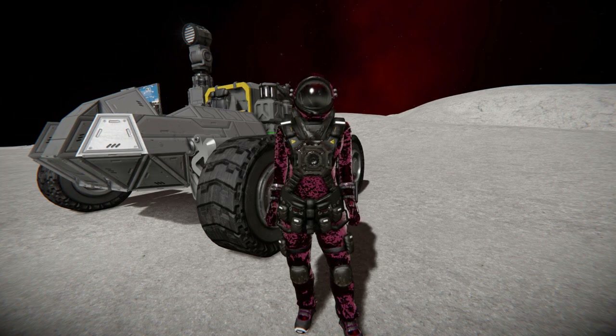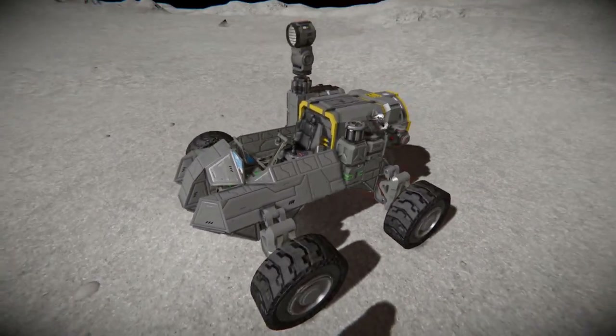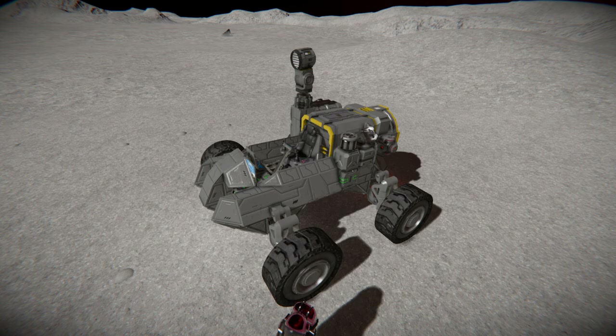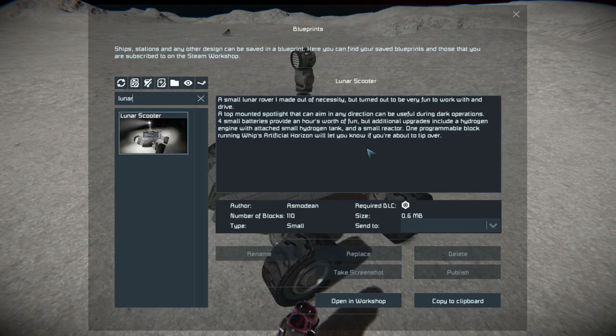For today we're looking at a small Lunar Rover called the Lunar Scooter — this lovely little thing right here. It's a very small, very compact rover for you to go and play around with on the moon's surface. Pressing F10 and finding it in the spawn menu, the Lunar Scooter is only 110 small blocks, requiring the Decorative Block Number 2 DLC pack.